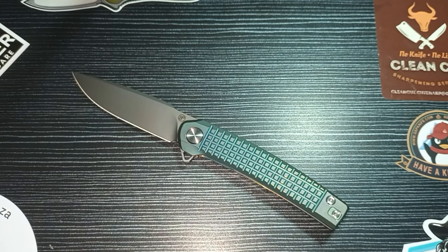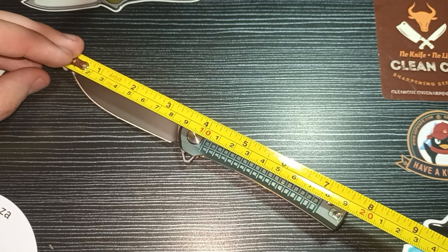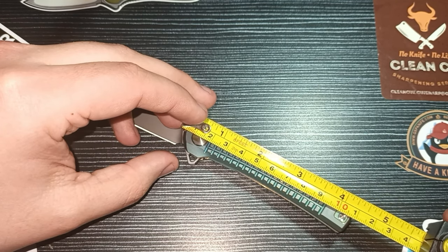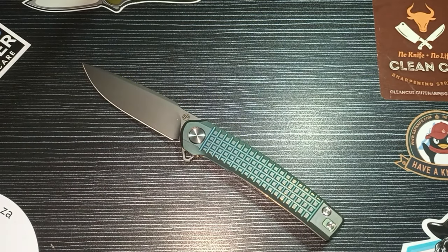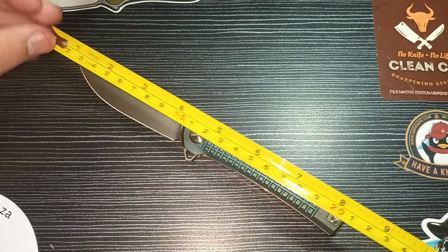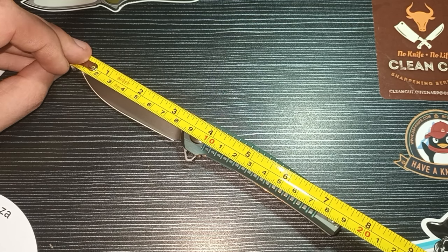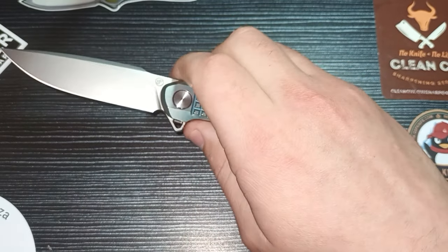Let me do some measurements quickly. It's 19 centimeters overall length. The handle length is about 11cm — just a little short of 11 — and the blade length is around 8cm. Simple math has failed me again, but yes — around 8 for the blade and around 11 for the handle.